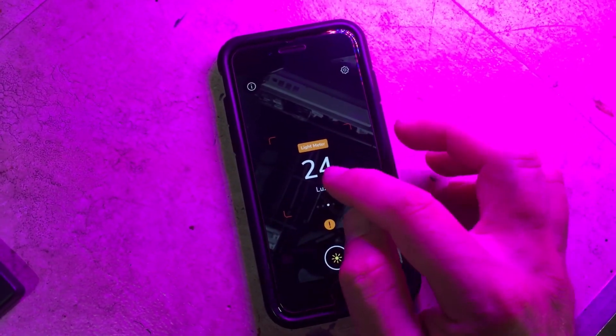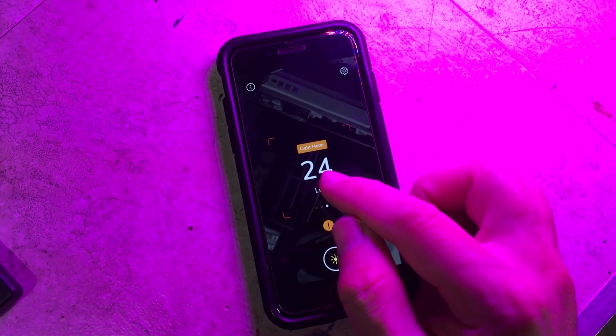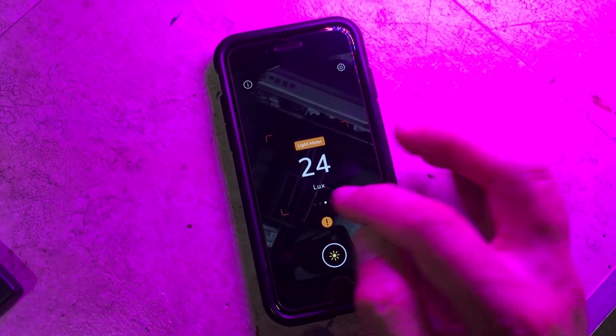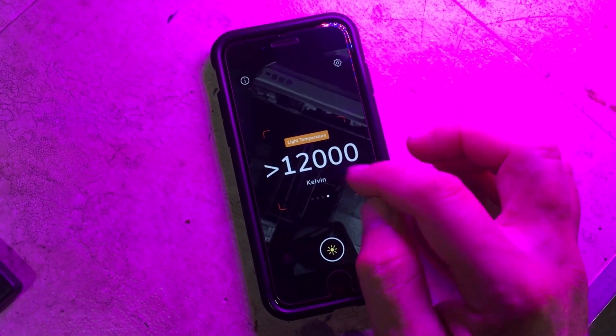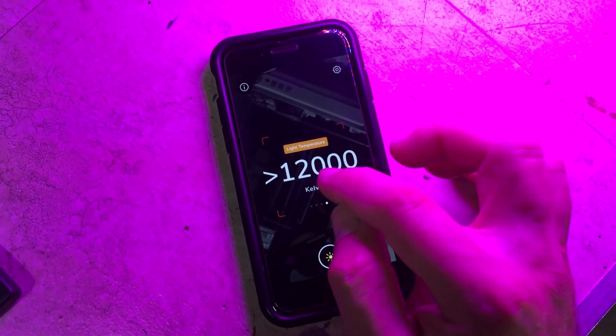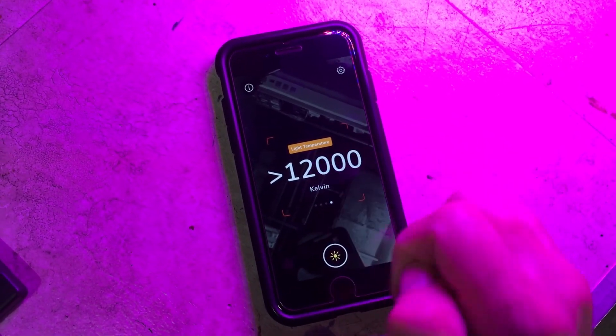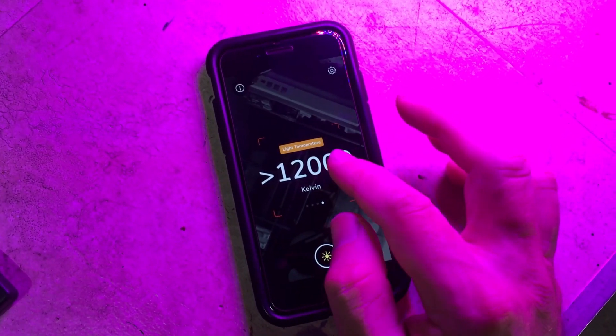You've also got a lux meter here. All this is really doing is applying a conversion factor, and it's calibrated under different light sources. There's also a light temperature reading, which is accurate — I tested it under a 5000K LED light and it read 5000K, so that's pretty accurate.